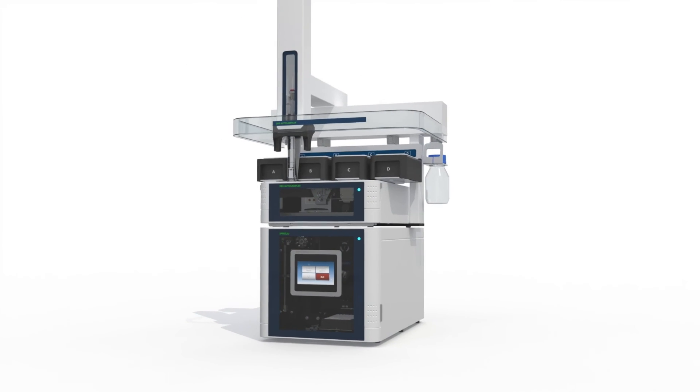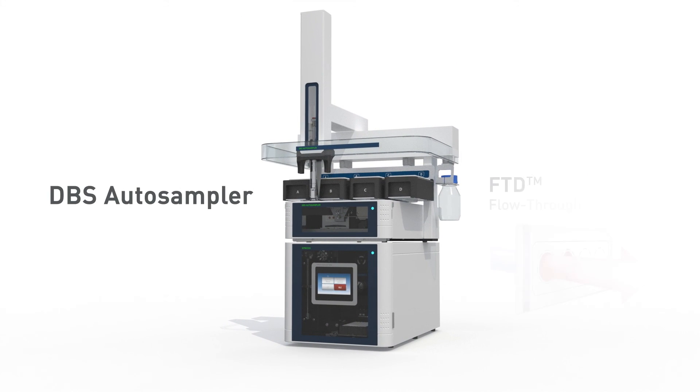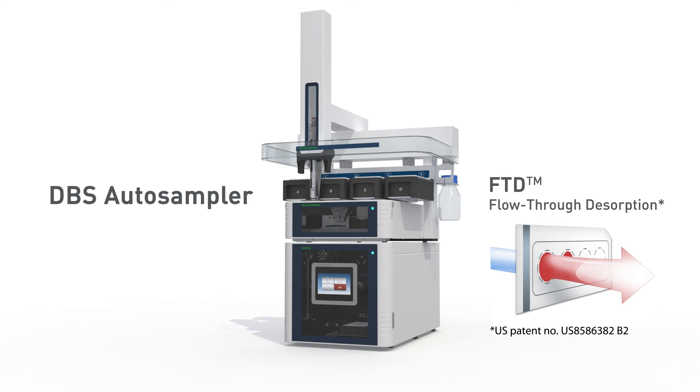Complete automation of dried bloodspot analysis is now possible with flow-through desorption technology from Spark Holland.